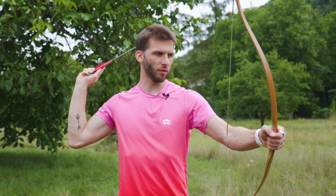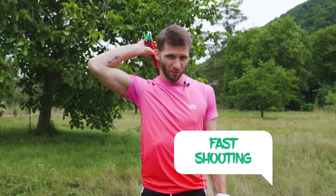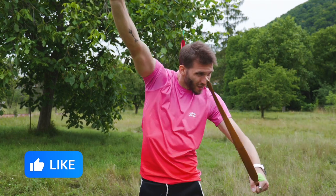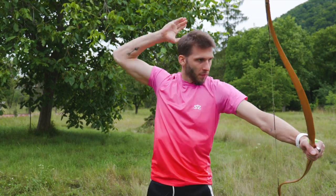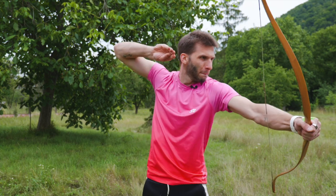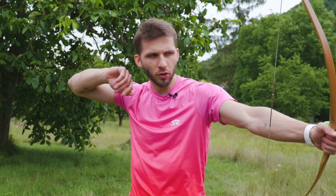Let me show you that once again from this angle. I made myself a quiver from a shirt — not the best quiver you've ever seen, but it works. We can try shooting multiple arrows in a row to see how it works. The last one was the best — it really clicked, it was knocked properly. It worked.